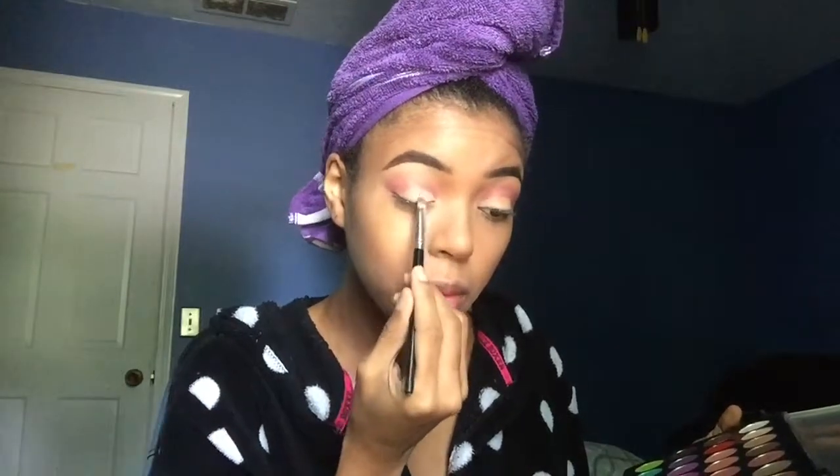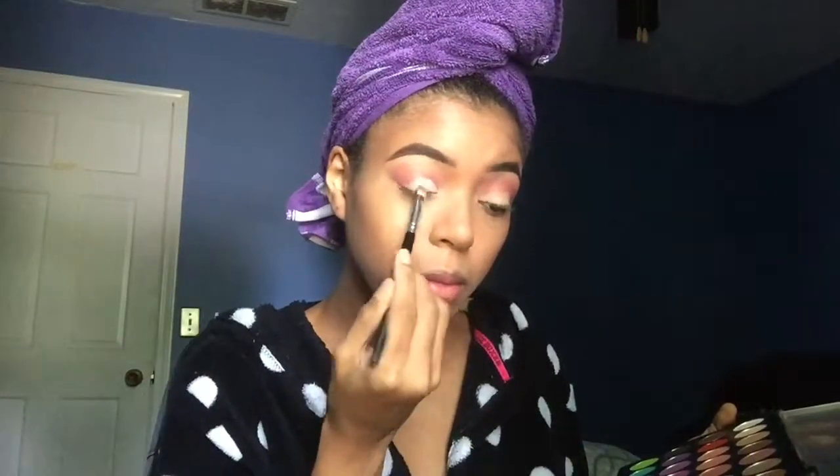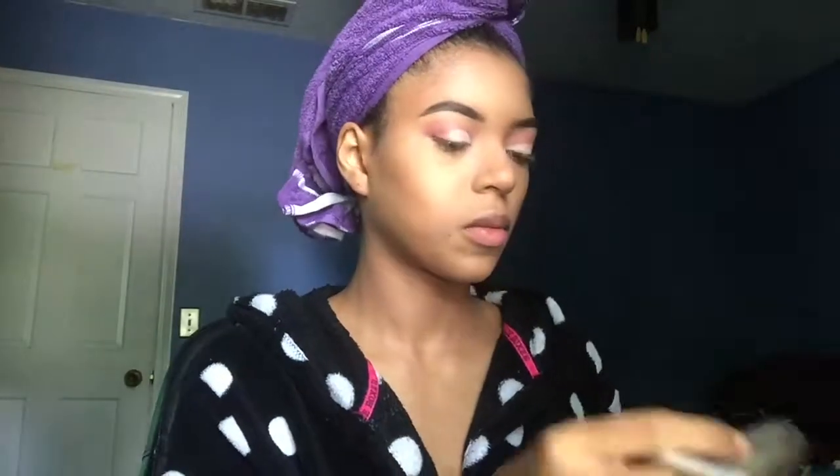I take a light pink shade from the same BH Cosmetics palette and use that to set the cut crease concealer, then put it all over my lid. I go back in with a detailer brush and a smaller detailer brush to really darken up the line of the cut crease with that pink so that it's really sharp. I also take that same pink and use it on the outer corners to blend into the cut crease so it all flows well together. Then I take a dark pink from that cheap 32 palette to define the cut crease.